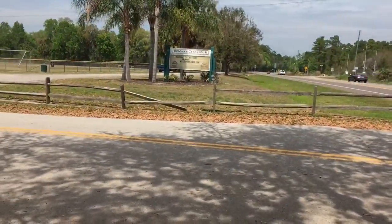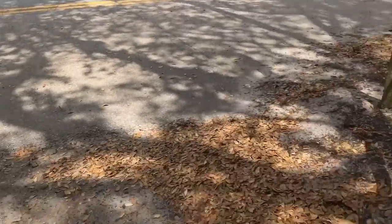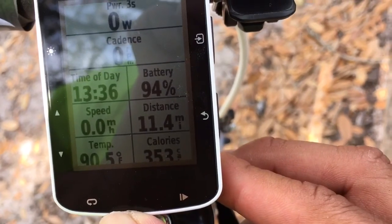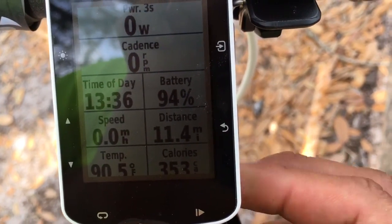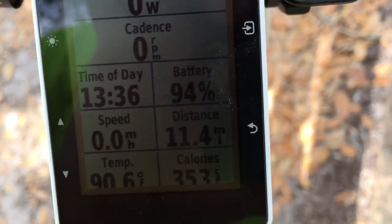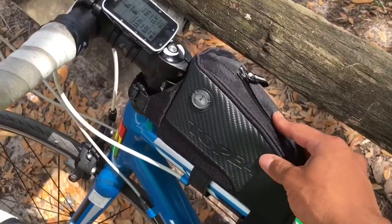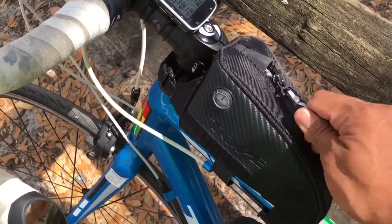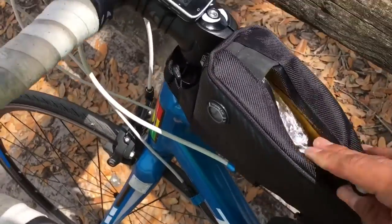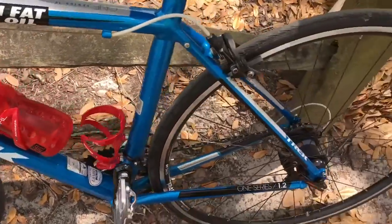Just stopped here by Soldiers Creek Park in Florida. It's about 90 degrees outside. I've gone almost 12 miles — it's about 1:36. I'm out here training, just conditioning. Got my little bag here with my wallet, credit card, some food, and a water bottle.